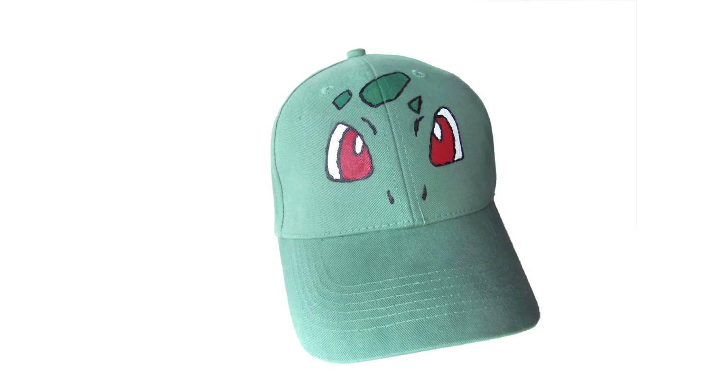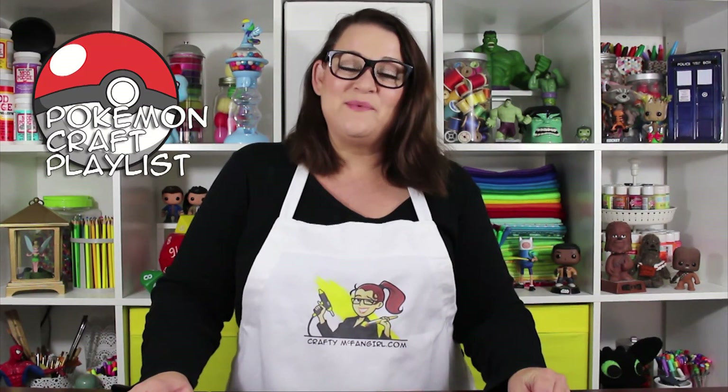Once the fabric paint is completely dry, your Bulbasaur cap is done — ready to wear as you try to catch them all! Thanks so much for crafting with me today. If you are interested in more Pokemon inspired crafts, check out the playlist on my channel. And if you liked this craft and you want to see what's coming next, don't forget to subscribe. Thanks and I'll see you next time!